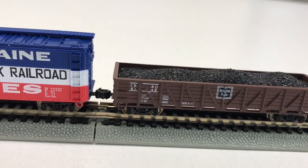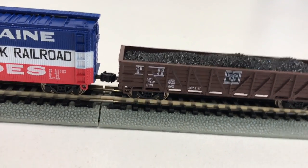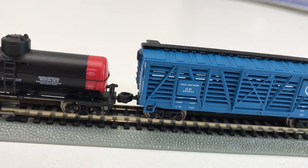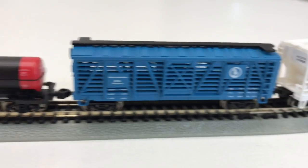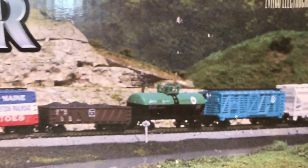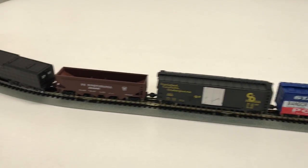We've got the gondola — a wood braced gondola with a coal load in it. We have the single dome tank car. I like the cattle car — they call them wood stock cars. And then we have the center flow hopper and the off-center caboose. Everything's the same as on the picture, except I ended up with a different tank car than the one pictured, but that's not unusual — sometimes you do get a different road name or a different style. It's a nice little set.